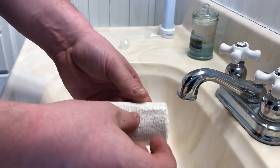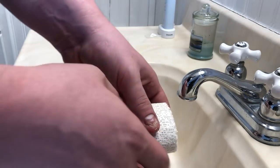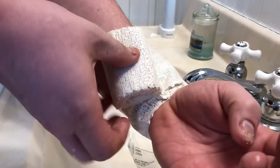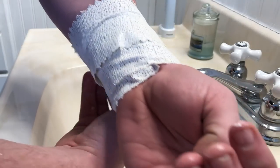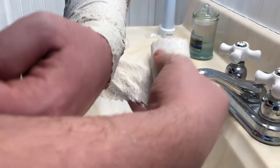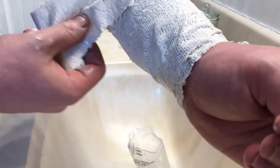Now we're going to find the beginning — there we go. And I'm going to try to wrap a cast on my arm. We'll see how this works. I'm going to kind of make it a little bit tighter, like you would on an actual cast. It smells like chalky dirt — pretty interesting. There's a lot of this stuff.